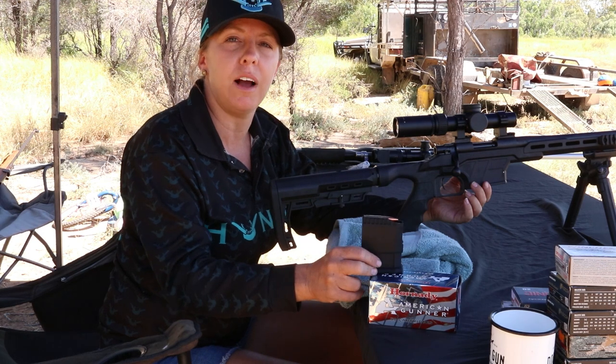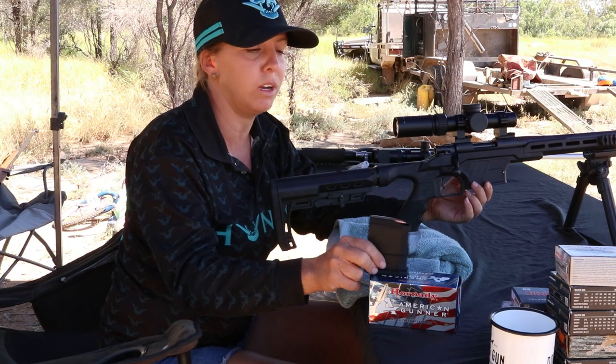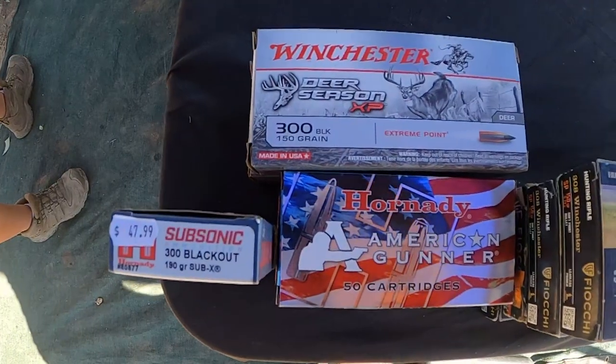We're going to do a five-shot group. First off, American Gunner, then we're going to try the Winchester and some Subsonics.